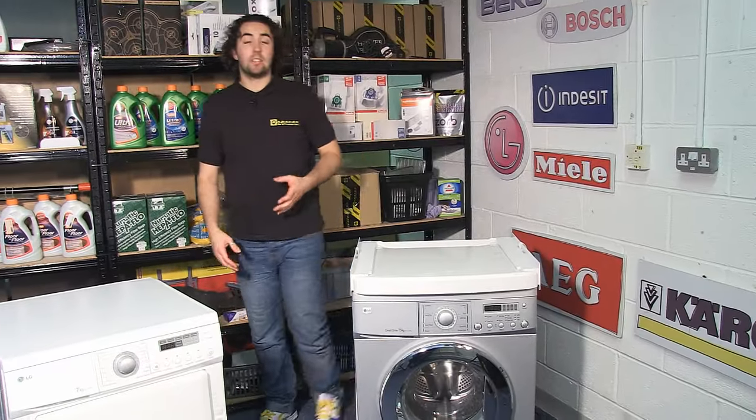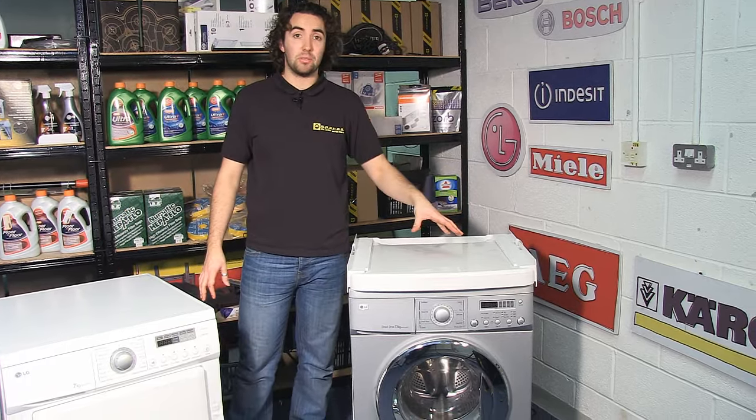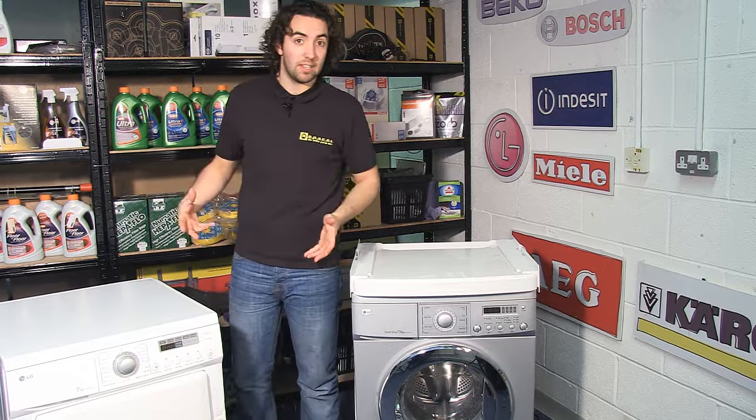The next part of the process is probably the most difficult, and we've got to lift the tumble dryer up onto the housing on top of the washing machine. And obviously for this, I'm going to need an extra pair of hands.